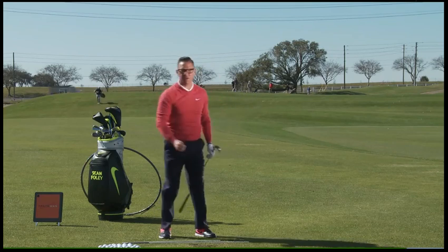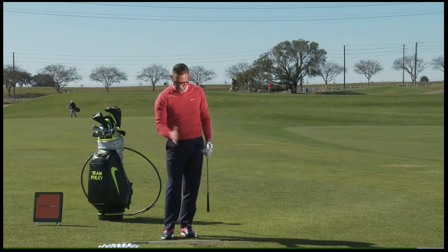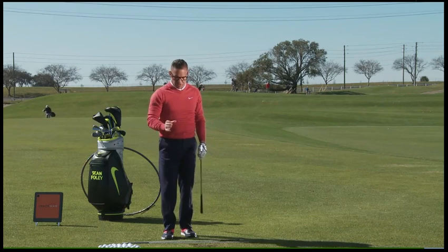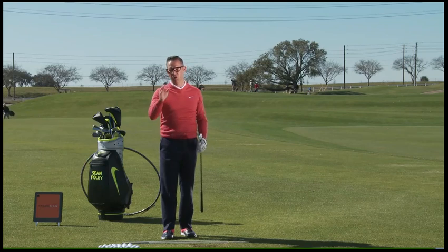That ball flight started about five yards left and cut back six yards. Remember, in order to curve it, if you change ball position and your stance line, that's going to do plenty enough to shift what's going to happen to the face and path at impact, allowing you to cut the ball from left to right into a right pin or around a dogleg more consistently.